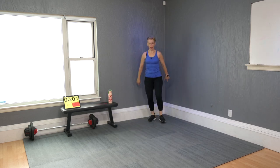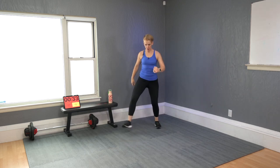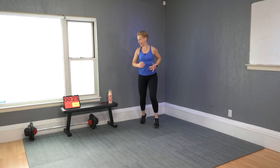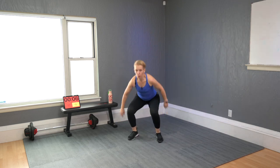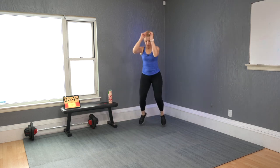Next move — make sure you have room forward. Step forward, squat, step back, other leg, step forward, squat, and back. If you can jump, take it like this: broad jump on the squat and jog back. And softly — 10 more seconds.